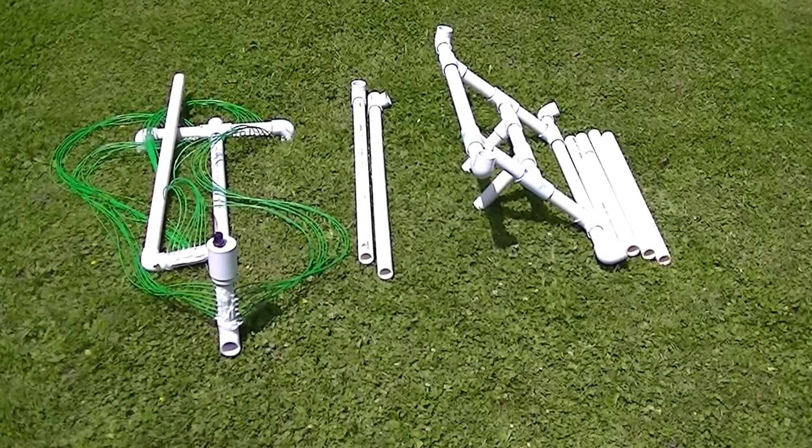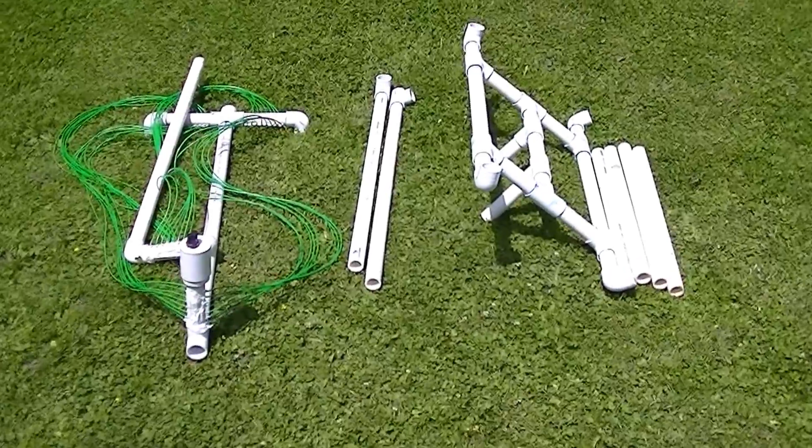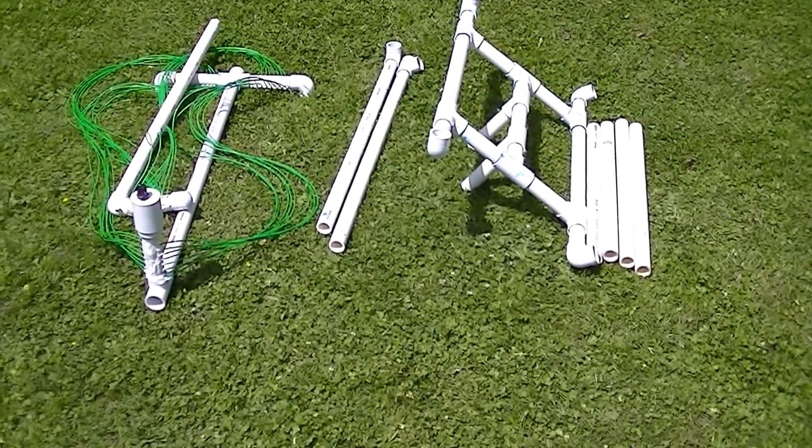Hi, this is Gary DeBock in Puyallup, Washington, USA, and I'm going to be giving a demonstration of the four-foot portable PVC medium-wave box loop.